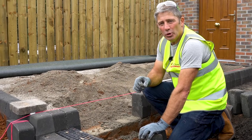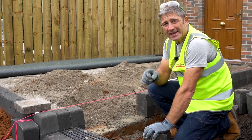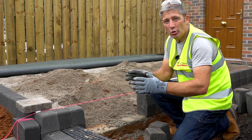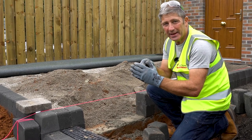It's so important that your kerbs are installed correctly. In this case, we're using a six-to-one mix — six sharp sand, one cement — as a semi-dry. That semi-dry is going to ensure that your blocks don't tilt one way or another, and when you tap them down, they stay in place.